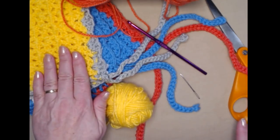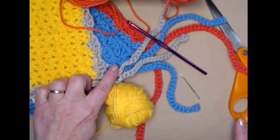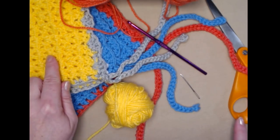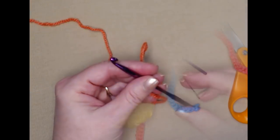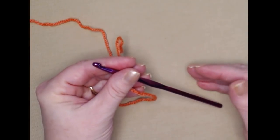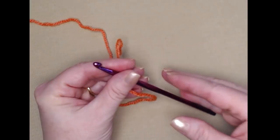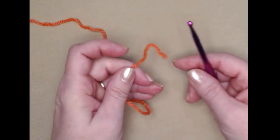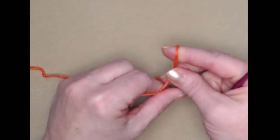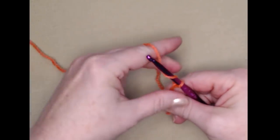The body of the bonnet is stitched in one color and then the trim and ties are stitched in a second color. I'm going to use my leftover from this yellow bonnet to trim my coral bonnet. I'm going to be demonstrating the preemie size bonnet and then I will give you instructions on how to make the other sizes as we go along.